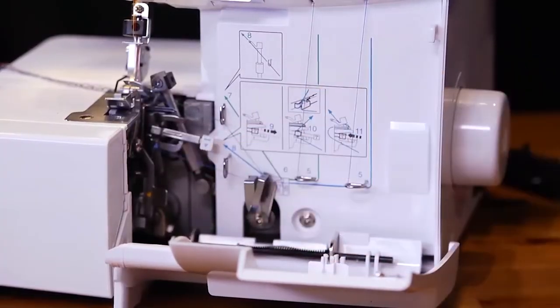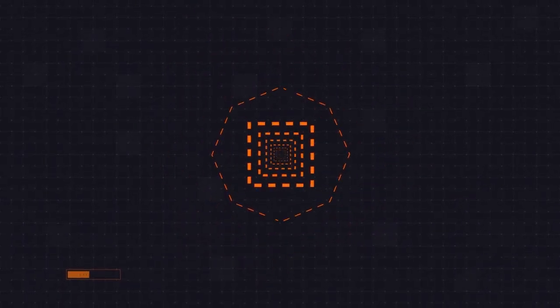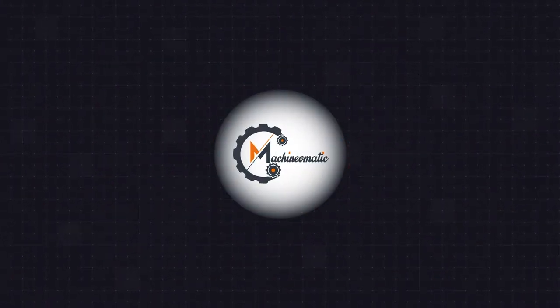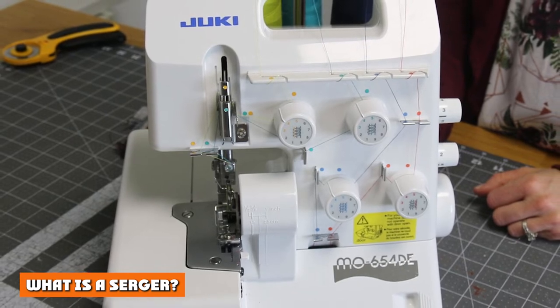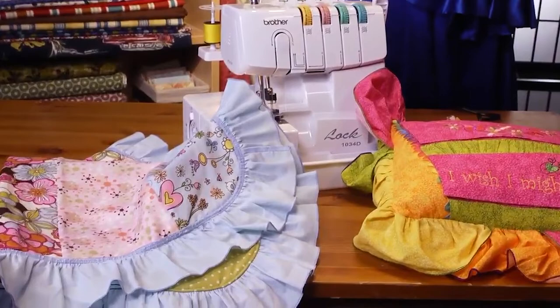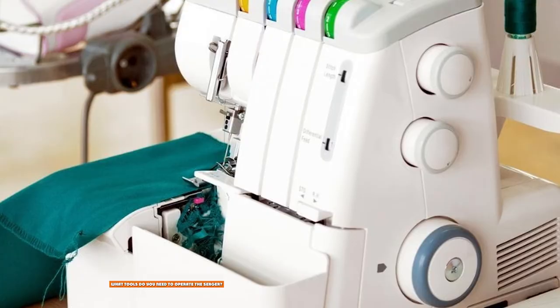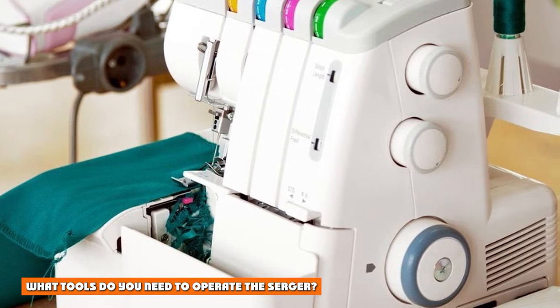It is essential to understand the different features and purposes of a serger to make a smart decision. An overlocker or serger is a type of sewing machine that uses multiple threads to seam fabric and cover its raw edges. It can be used for finishing and construction at the same time — hemming, flat locking, seaming, and other decorative edgings. A serger can come with two to eight spools of thread, and unlike a sewing machine that uses a bobbin, a serger uses loopers to stitch, which are fed by spools of thread.